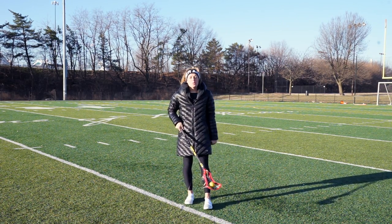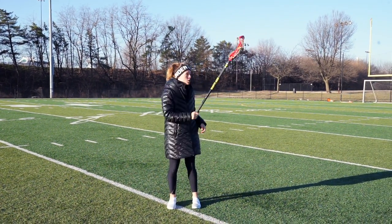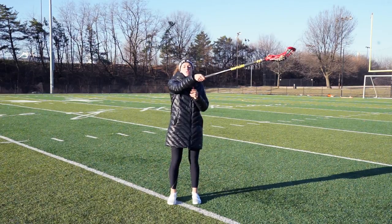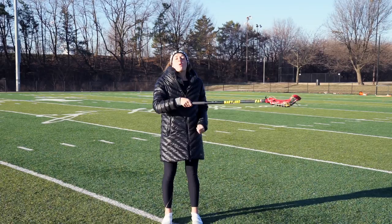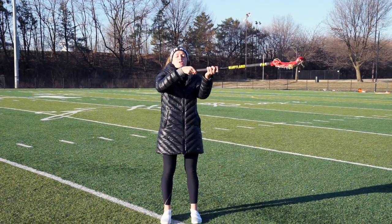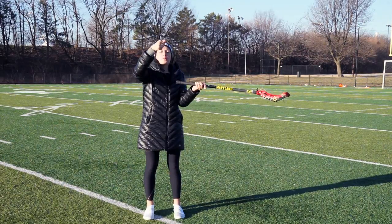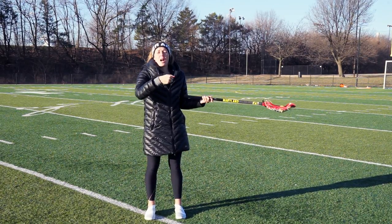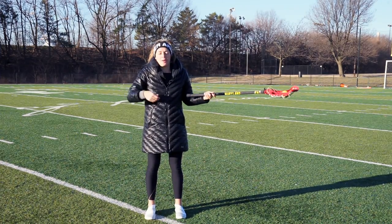The first one I do with all the girls I give lessons to, I call them toe taps. You're going to put your dominant hand at the very bottom of your stick. Whenever we're doing this, we want to make sure our wrist goes all the way down and all the way up. We never want to lock our wrists — if we lock our wrists, then it's our arm getting a workout, not our wrists. So there's really no point in doing it.